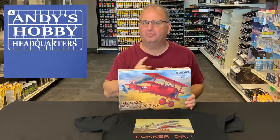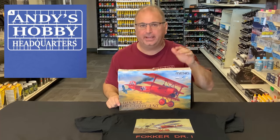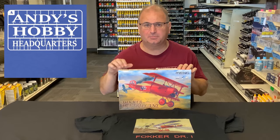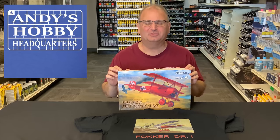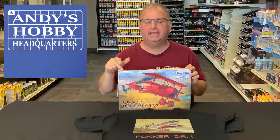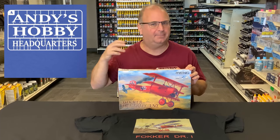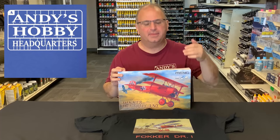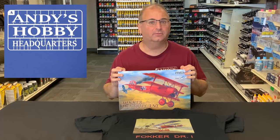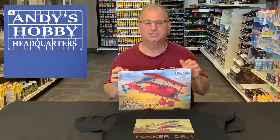A little history before we get into the kit itself. The kit inside this box was going to be the Wingnut Wings kit — yes, the famous Wingnut Wings kit. Ming has always done all of the molding for Wingnut Wings. And with what's happening in the world and Wingnut closing down, the kit went over to Ming to be released — just this particular one, none of their other older kits, but just this one right here.